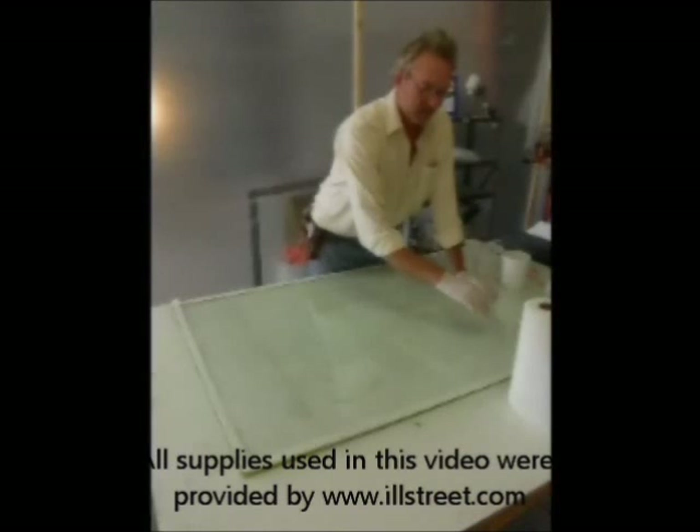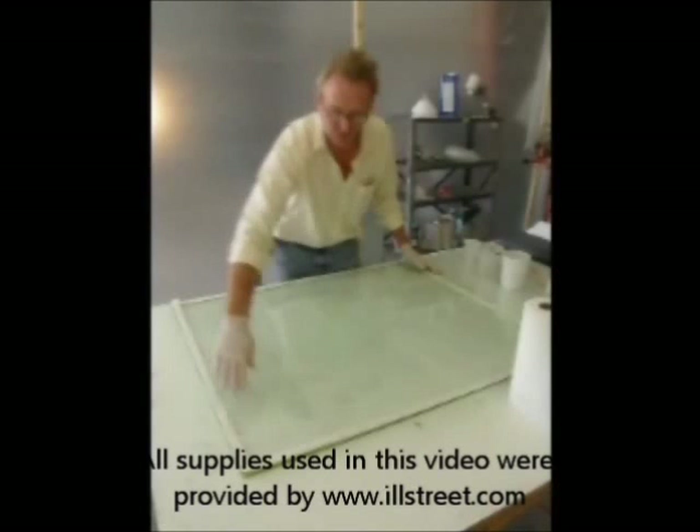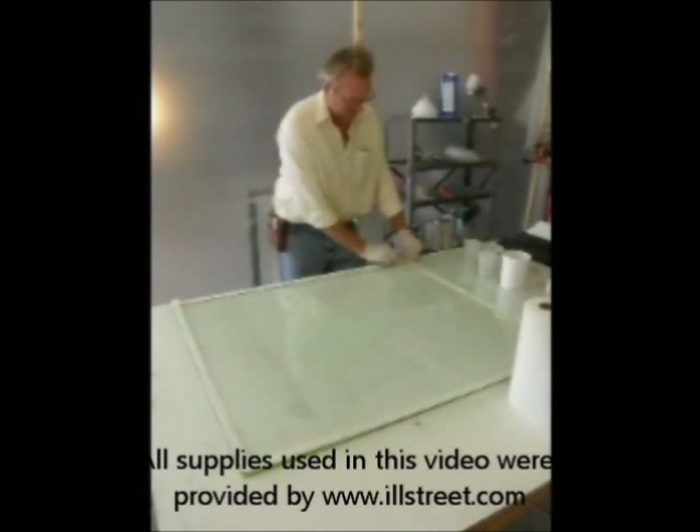You put butyl tape around the edge of the platen work surface, making sure that at the corners you overlap so that there are no leaks on the vacuum bag.